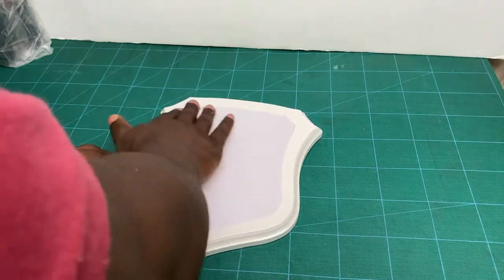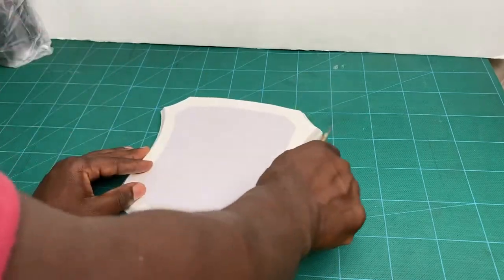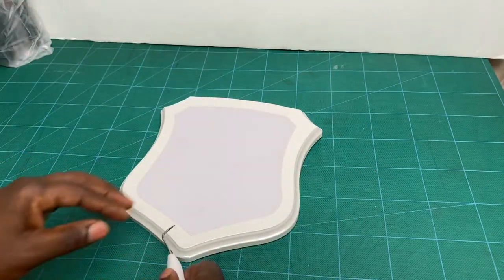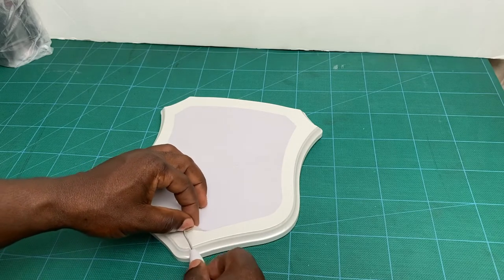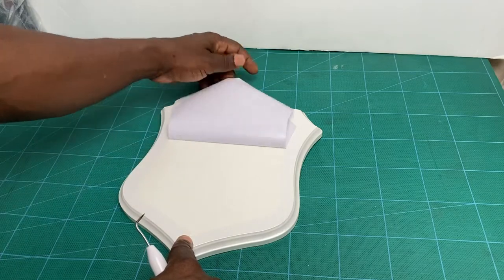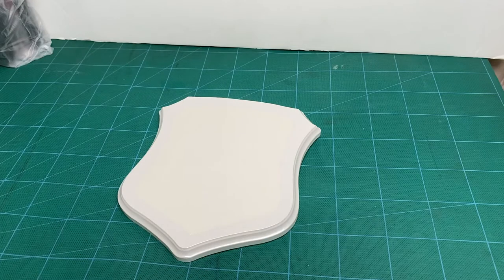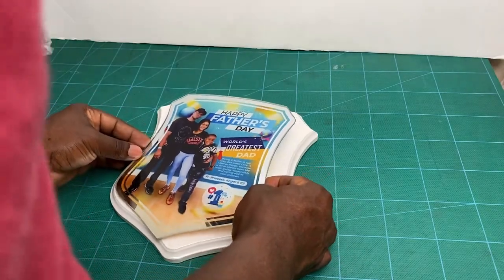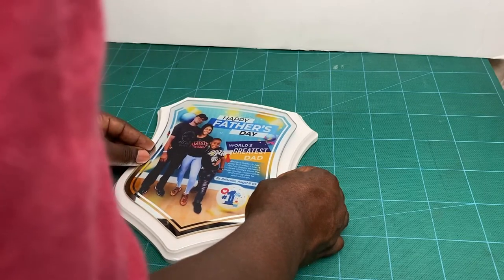You want to gently use your hand to secure it. You can also use a credit card or a squeegee to make sure the adhesive is secured onto that wooden block. I'm using a weeding tool — like what you use for weeding vinyl — you can use just about anything you can get under there to lift off the carrier that carried the adhesive portion. Now I'm going to put the glass portion on top, and again you want to eyeball it.